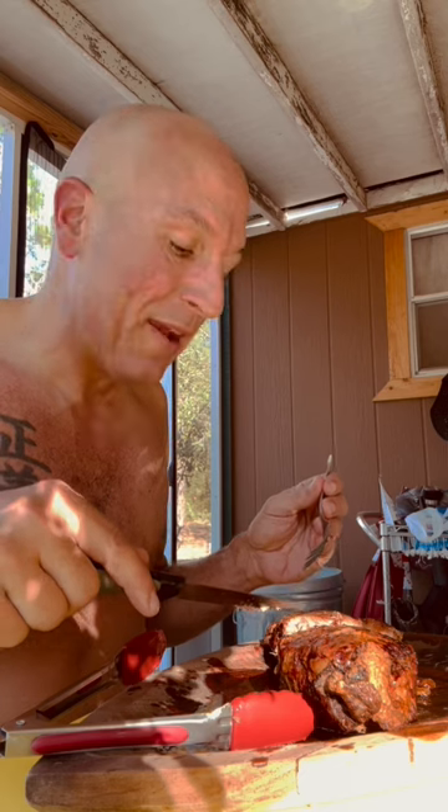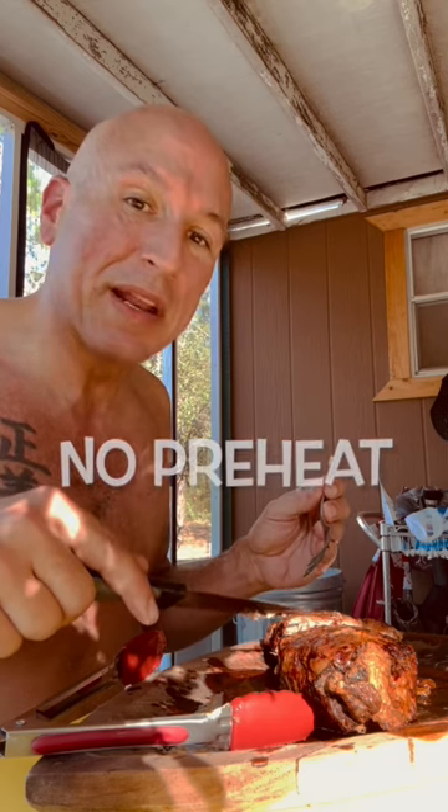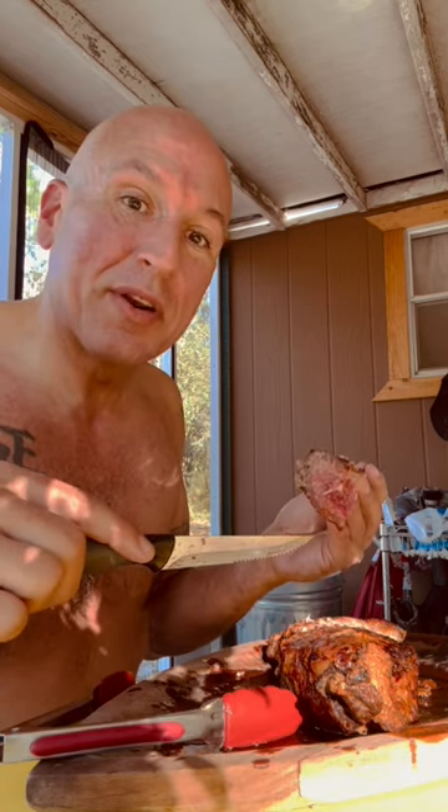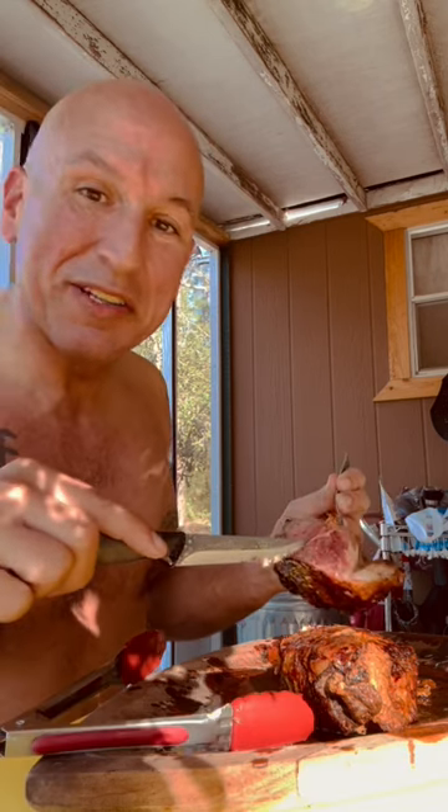It was frozen when I put it in. I set it at 475 degrees and I put it in there for 30 minutes. I flipped it over at the halfway point and then I put it in at 375 degrees for 10 more minutes, and it just came out perfect. The inside was 125 degrees.